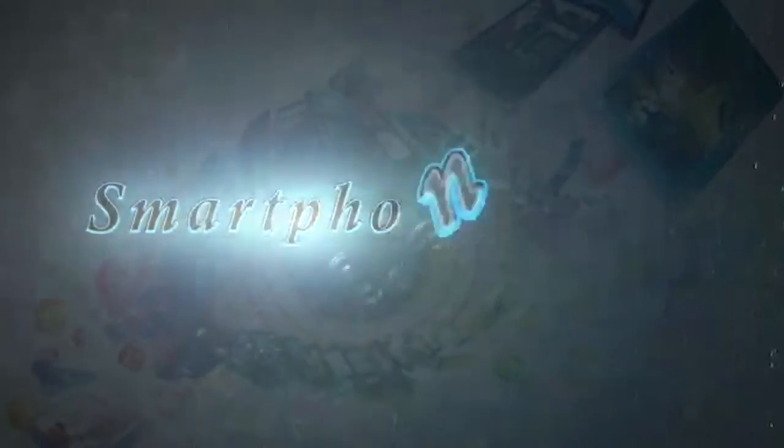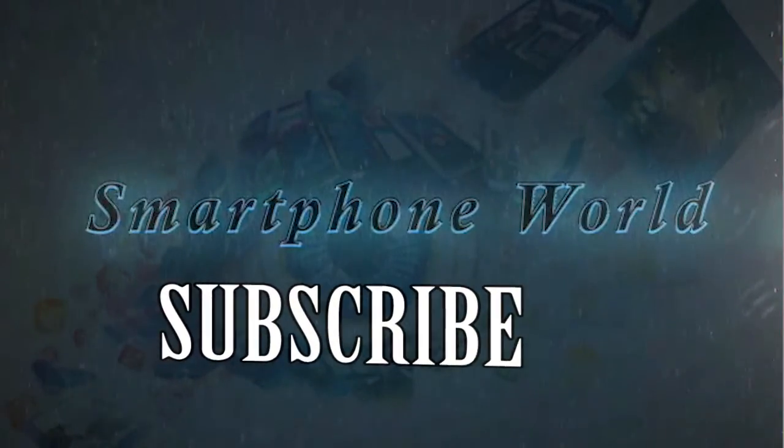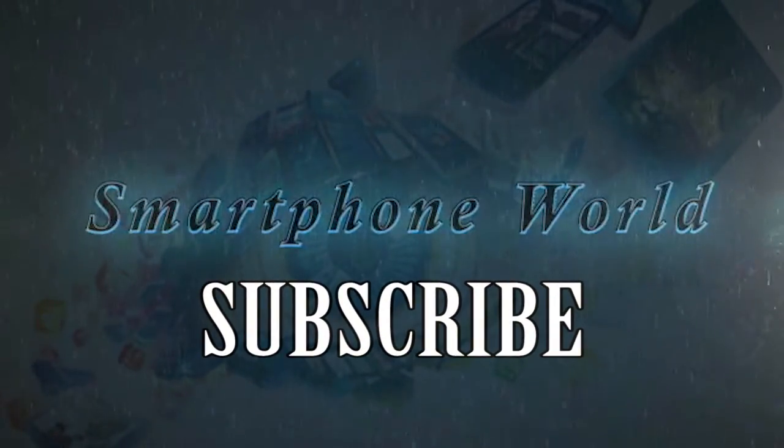Be sure to subscribe to our channel to get all the latest news on the S8. Check the link in the description to read our blog post on the Galaxy S8. Do you like the fingerprint sensor location? What are the features you want in the S8? Share your thoughts in the comments section. Thanks for watching, and I'll see you guys in the next one!